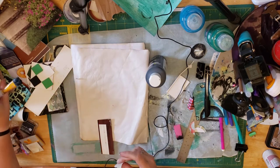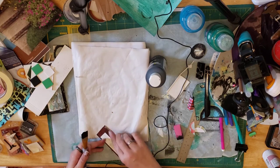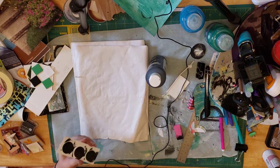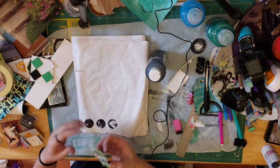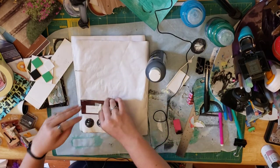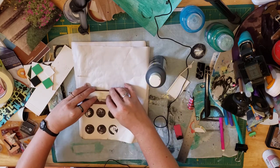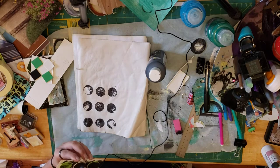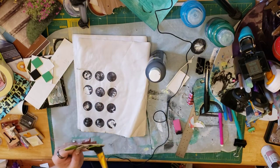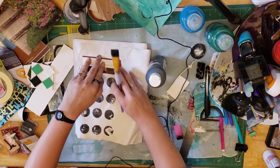Masking tape trick — there we go. It just gives you something to grab onto so you don't have to stick your fingers in paint. I'm just using black paint because that's what I have out, but any color is good. Each one of them is coming out different mostly because I'm pressing in different spots each time. Very quickly, I just made a background.